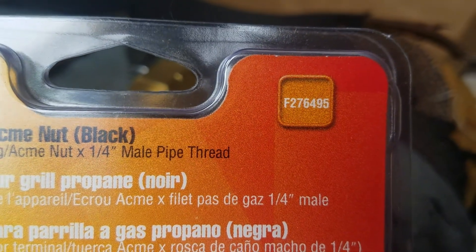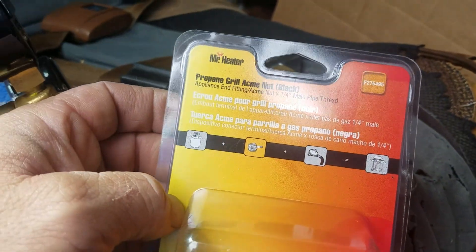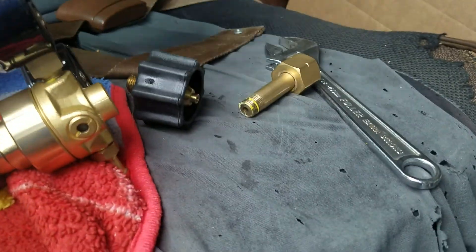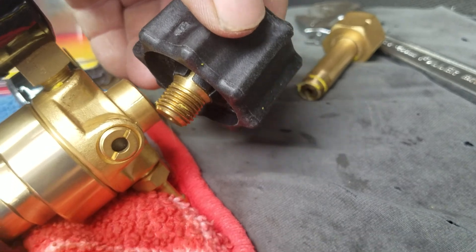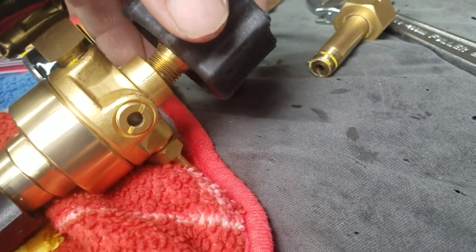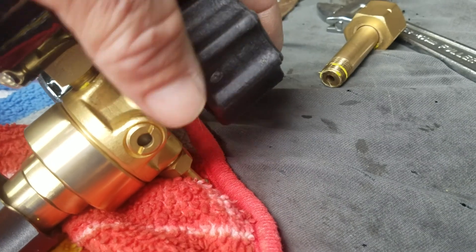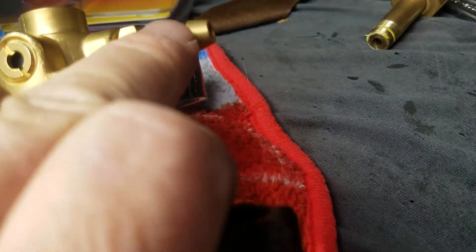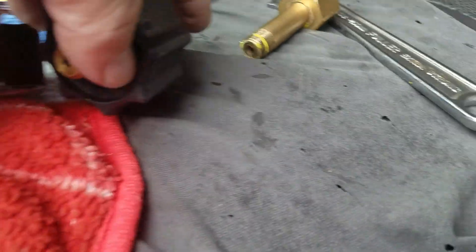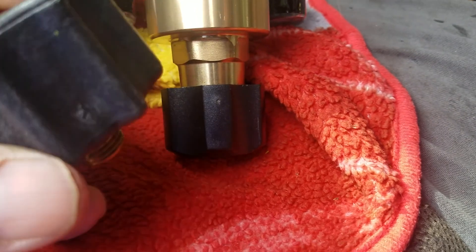The number is F276495 and it was on sale for like nine bucks. It's the right size, so I just need to put some thread dope on there and screw that in, and then see if that's going to fit on my propane tank. I think it will. The only thing I'm worried about is that the pipe comes out to the side, so I might need to get a longer stem on it, but I think it's gonna work.